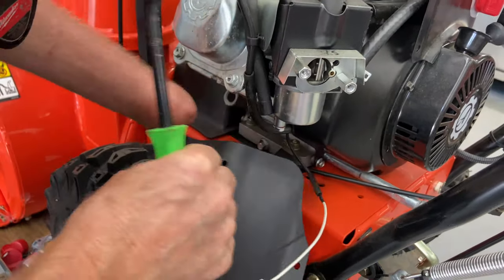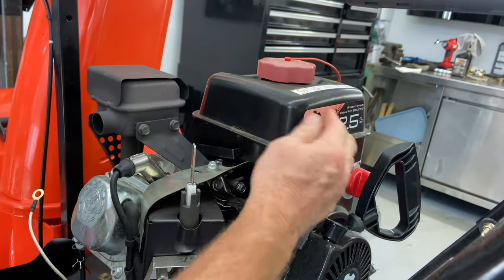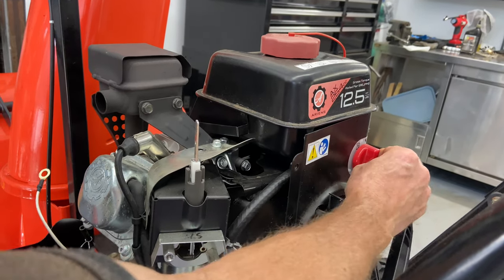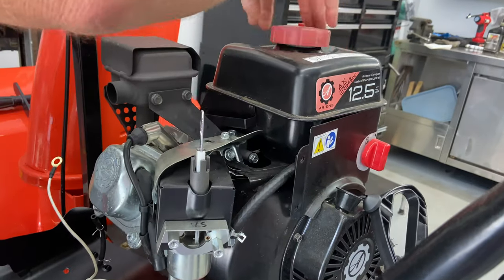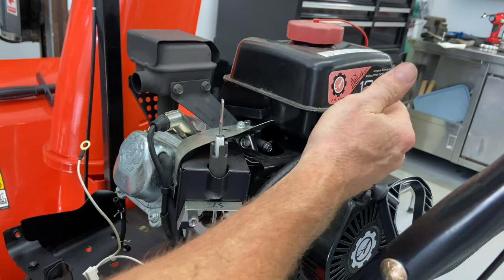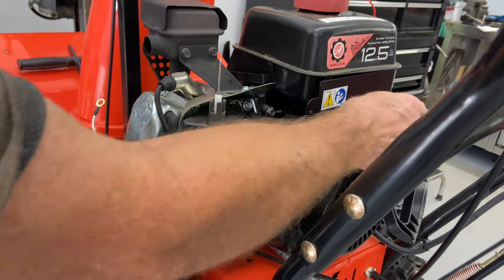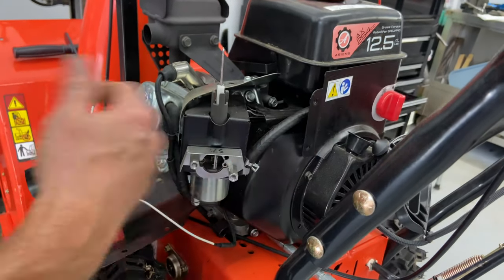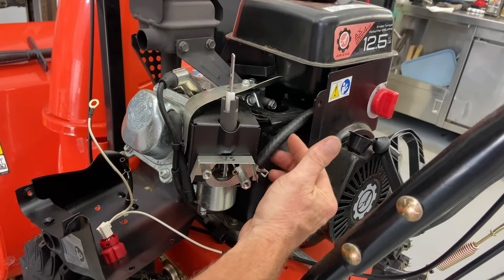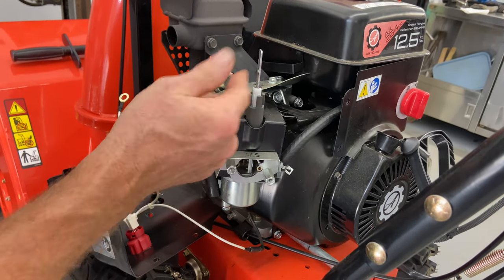You want to make sure either you drain the tank or use the fuel shutoff — this machine has a fuel shutoff right here, which is really nice to have. I made sure it was off and I dumped the tank out. I just want to make sure all the old gas is gone. A lot of these machines don't have the fuel shutoff, and if they don't, it's hard to add one and still put the covers back on.